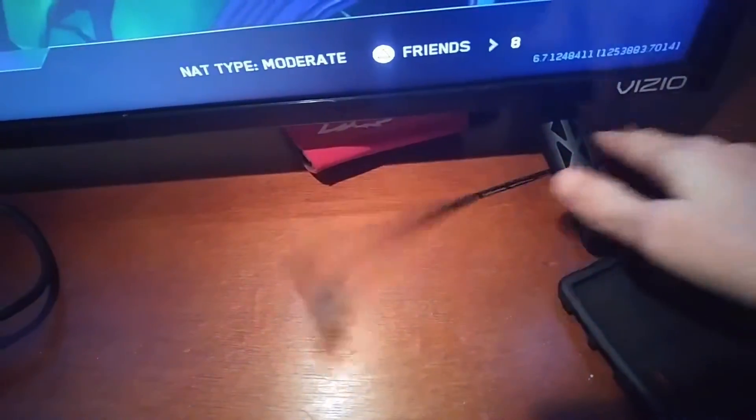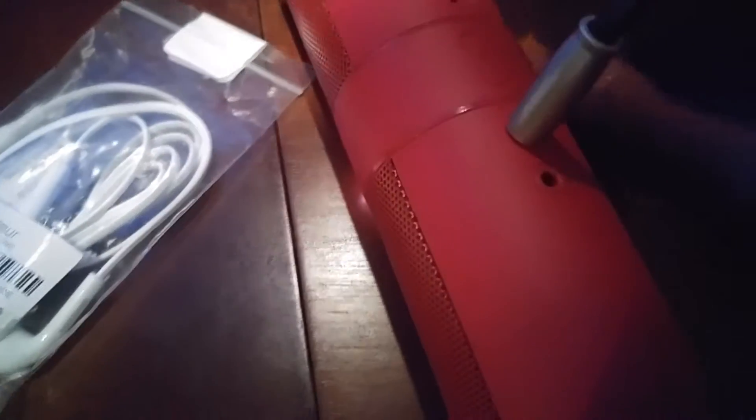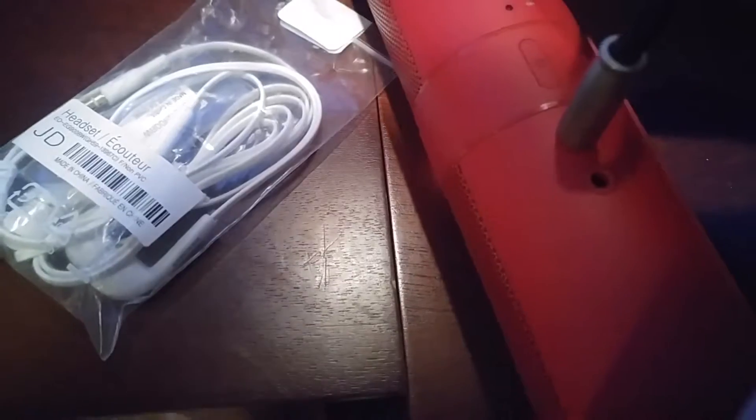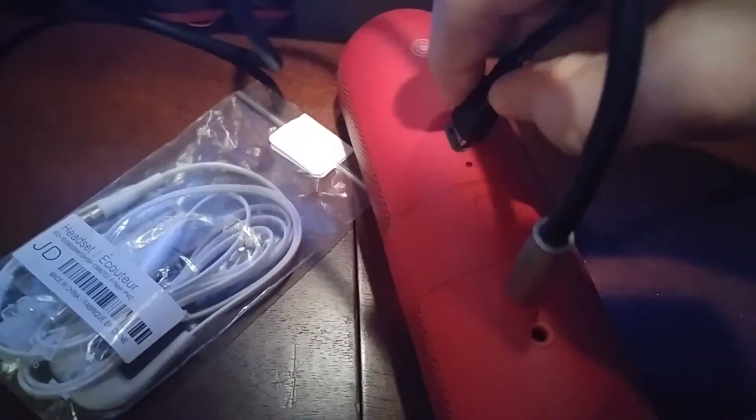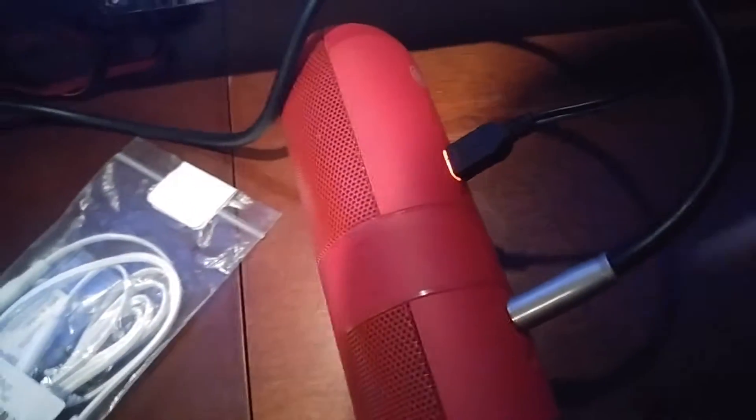If your speaker is Bluetooth, what you want to do is plug it in like I showed in the last video. So what I'm going to do, I'm going to pull it through here — it's so hard to do with one hand. And then plug the speaker in so it will not die on you while you are using it. There we go, it is charging.